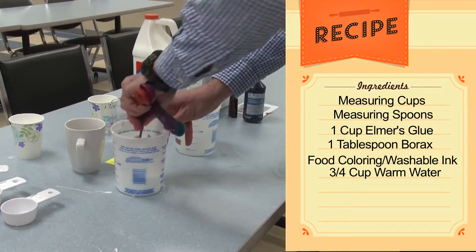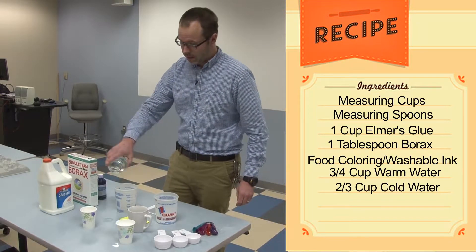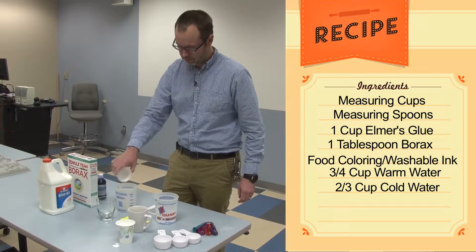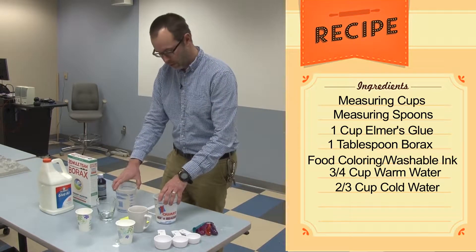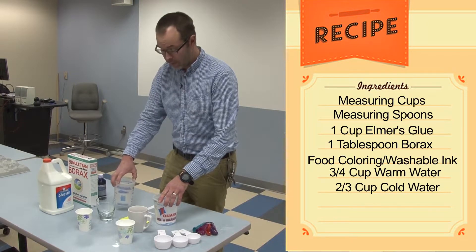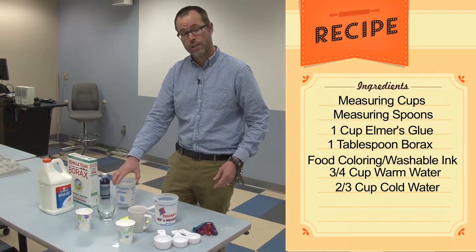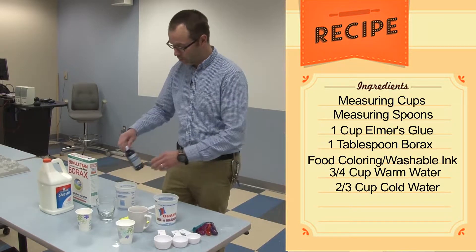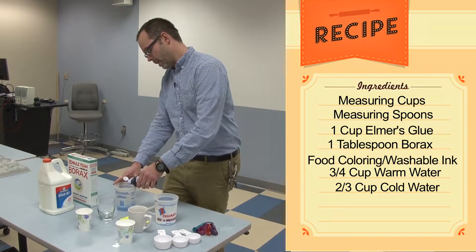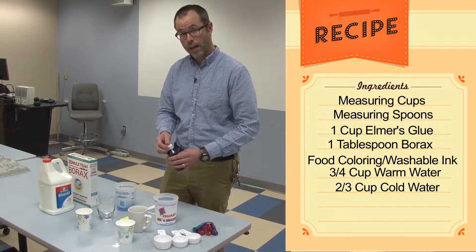In a separate container, go ahead and mix two-thirds of a cup of cold water and a tablespoon of the borax. You can swirl that to mix it. If you want to add food coloring, the best time to do that is now — just go ahead and put a drop into the container with the borax and cold water. Today we're going to be making flubber that's white and a different batch that's blue, and that'll be used to demonstrate how glaciers flow together in valleys.